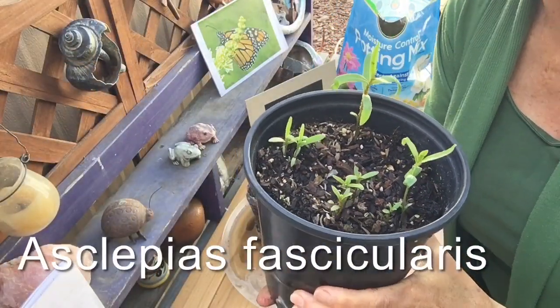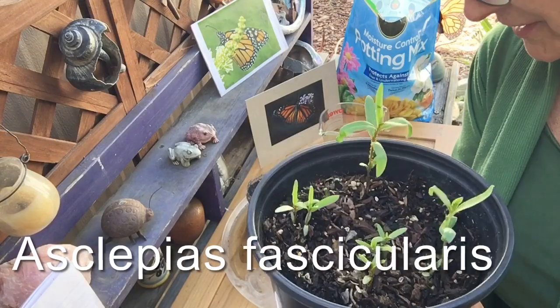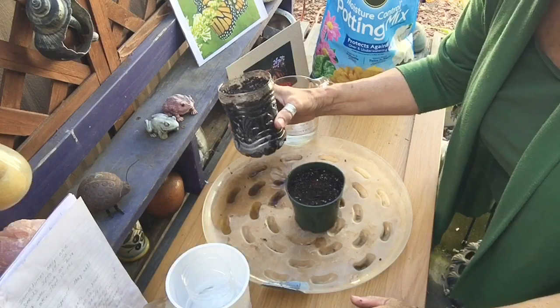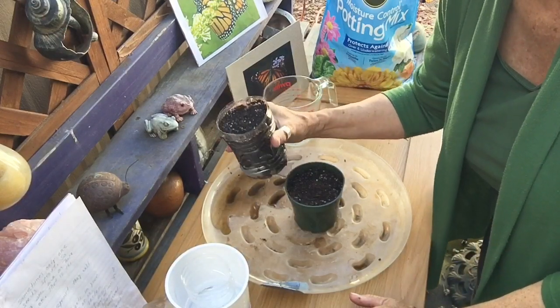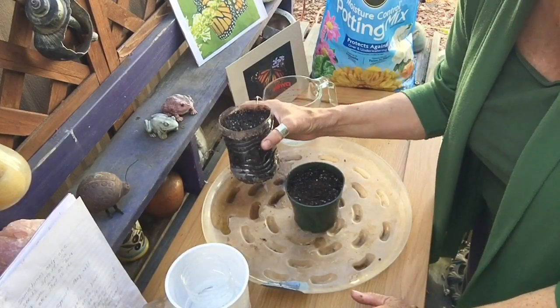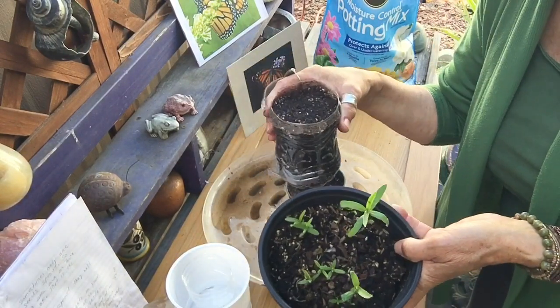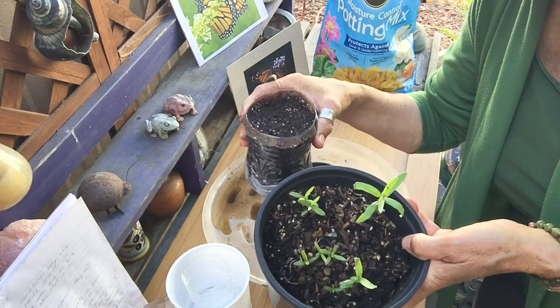The scientific name for narrow-leaf milkweed is Asclepias fascicularis. You want to grow them in these pots for about two months, and then after that, plant them in your garden or transplant them to a larger pot so they have more room to grow.